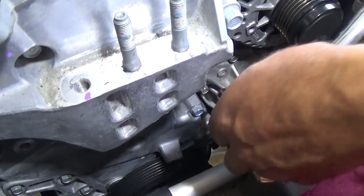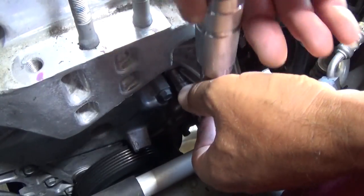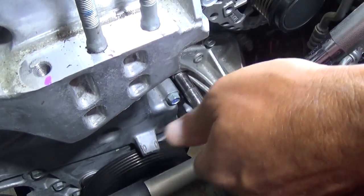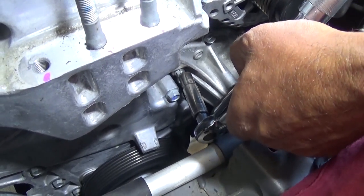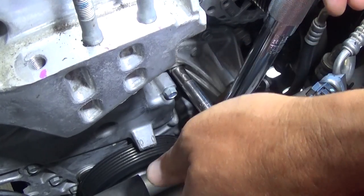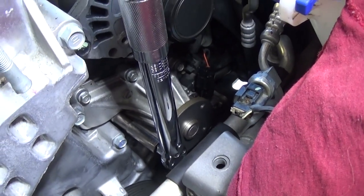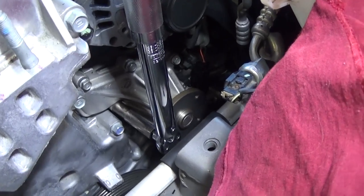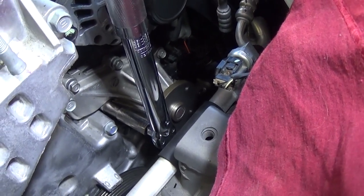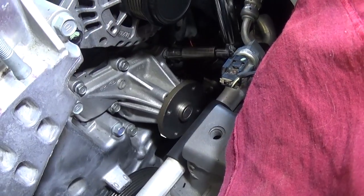We need to switch because we can see the AC holes there. You can see now my handle gets loose when it reaches the torque that we set it to, and the bottom doesn't move — that's how it should be. You should be careful not to go past that point, because you can still push on the handle, but once it moves like that it means it's done.